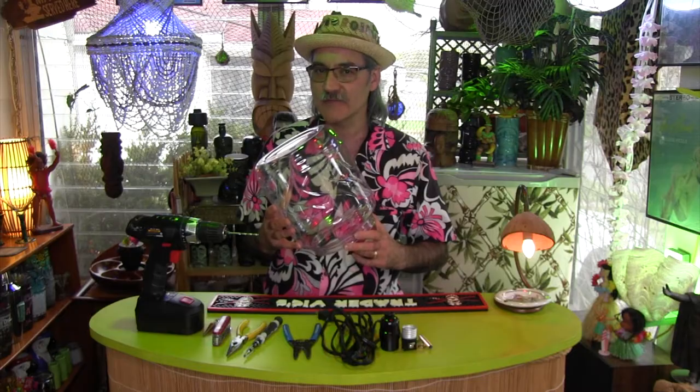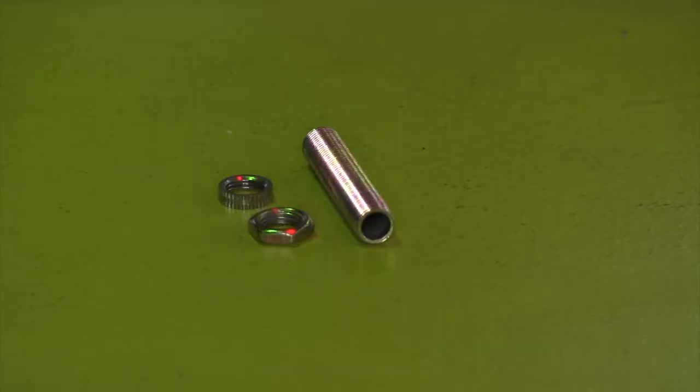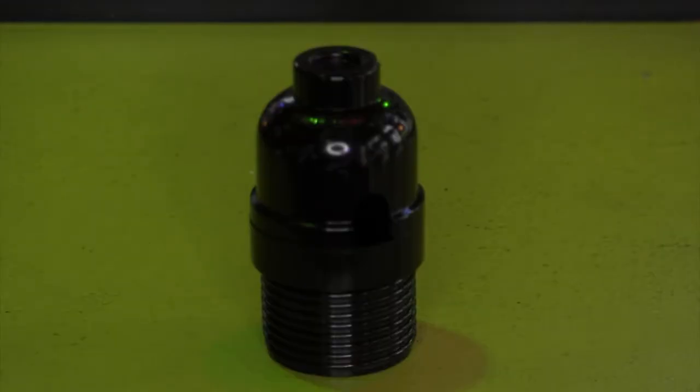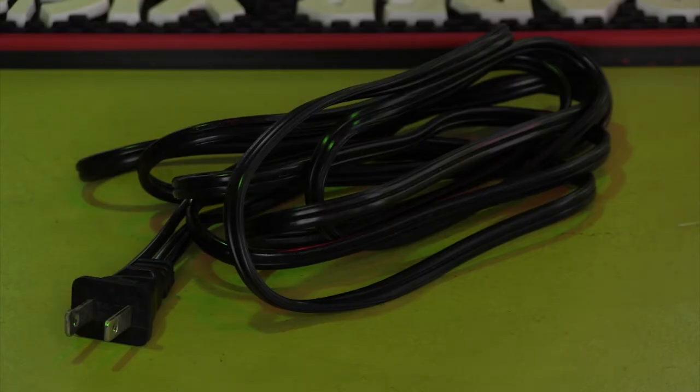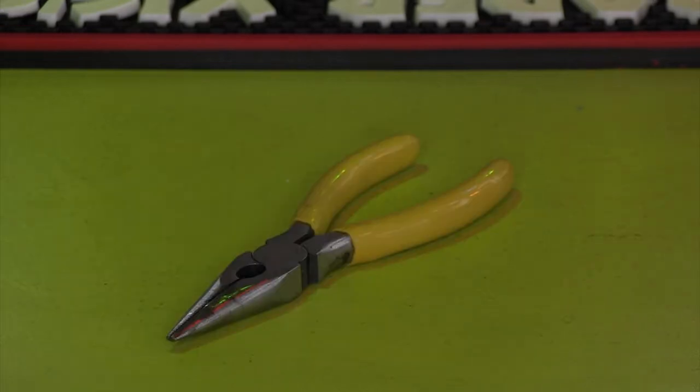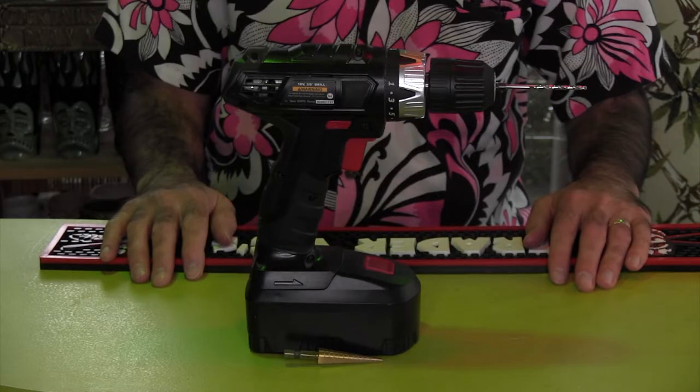Now that we have a lampshade, let's look at the parts we'll need to lamp it up. You'll need a 2-inch threaded nipple with two mating bolts, a lamp socket, a plastic shell, and a molded plug in the length you need. You'll also need a wire stripper, a standard screwdriver, a pair of pliers, a pocket knife, and an electric drill.